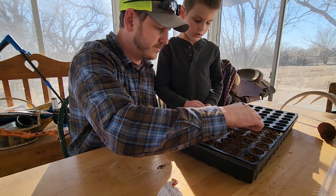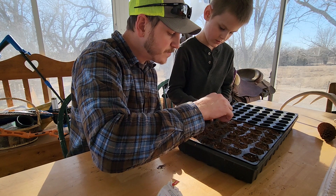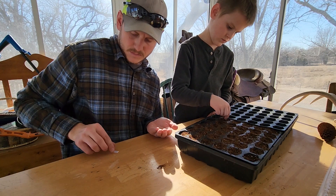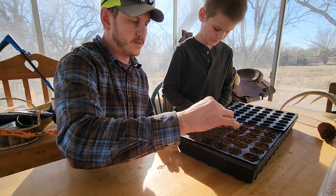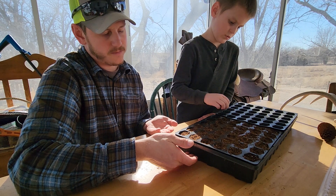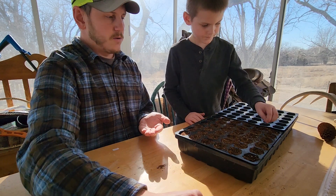Sprinkle, sprinkle — oh, I dropped one right there. Some of them weren't buried so we buried those. Let's set these inside. We'll drizzle some water on them — at first we'll put a little water on the top just to get the dirt wet, and then this is the type of tray that waters from the bottom up. These trays have little slits on the bottom so it only gets as much water as it wants.